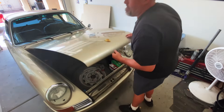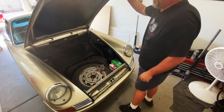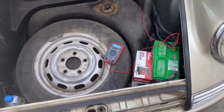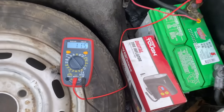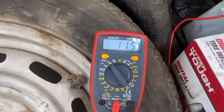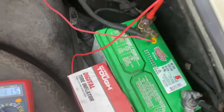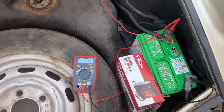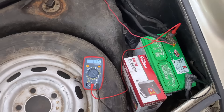Let's see where our voltage is for this battery. We're registering about 11.5 on this battery. I'm gonna pull it out and see if we can start the process to rejuvenate it.